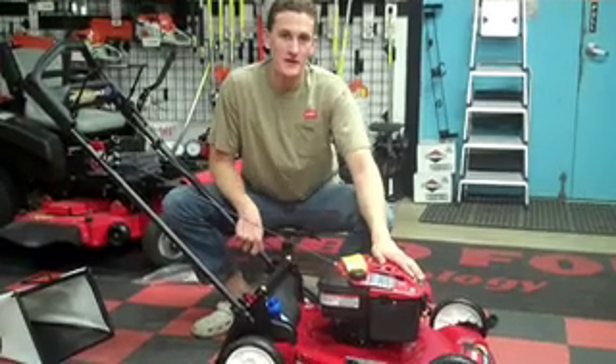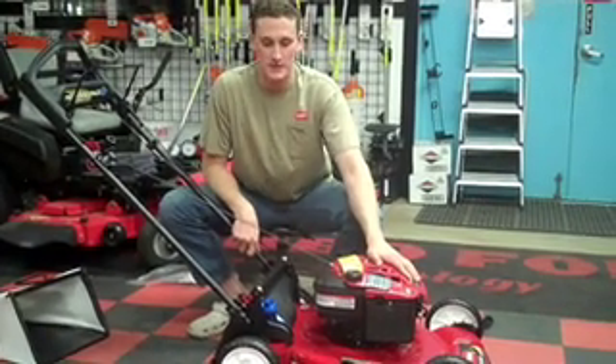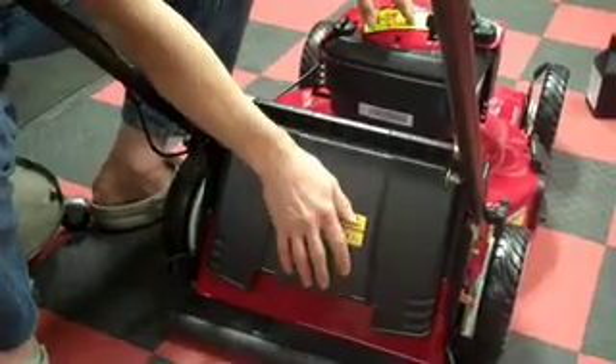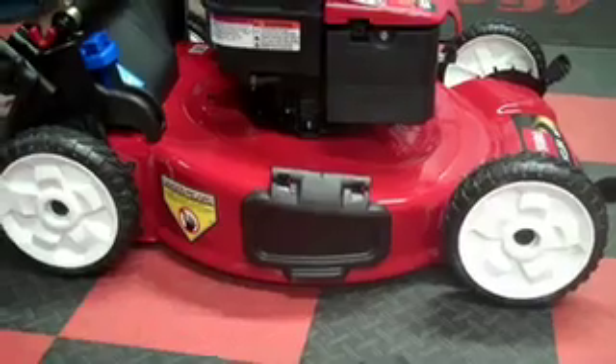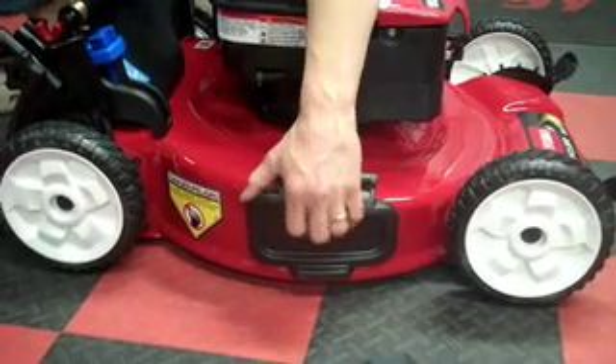With every Toro, you're going to have three different options to deal with your grass clippings. The first and easiest is to mulch — all you have to do is keep this compartment here closed and this side discharge chute closed as well.